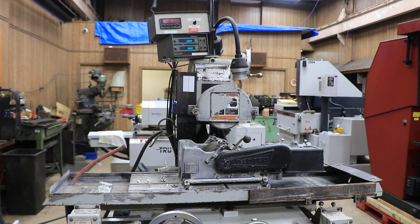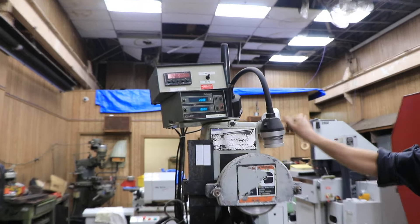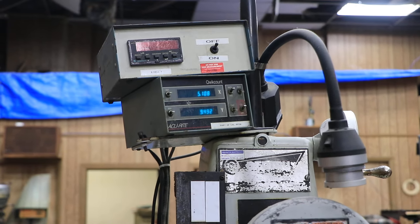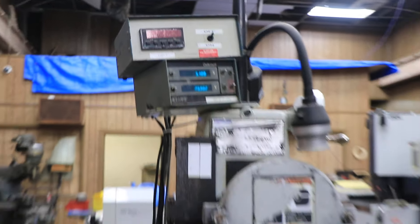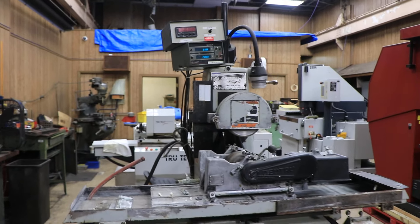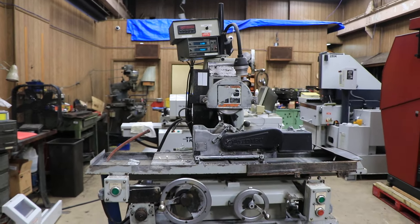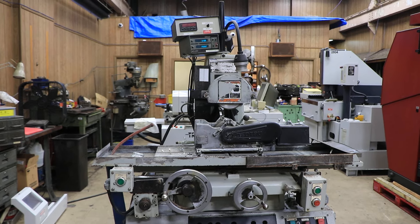We would have to send the drive out to be repaired. I should also point out that we do have two-axis digital readouts — we have it both for the cross and for the vertical. So we can discuss it further after you take a look at the video, and we will be sending that to you, if not today, then tomorrow. Thank you.